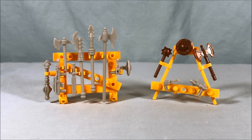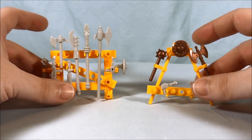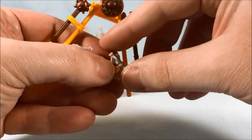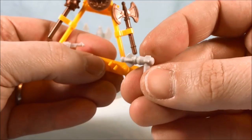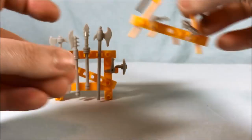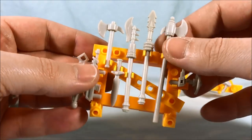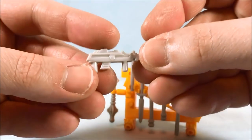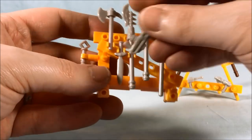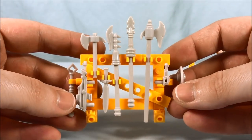Before we move on to the castle itself, I just wanted to quickly dive into these two weapon racks you get, because I was really impressed with these. They're so faithful to the original toy. The extra accessories include another axe, a shield, a mace, and two little guns. Just the detail that goes into the guns — they look exactly like some of the accessories from the original toys. It just blows me away how well they were able to recreate all of these things. The whole build of the weapon rack itself looks so much like the weapon rack that came with Grayskull. They absolutely crushed it.